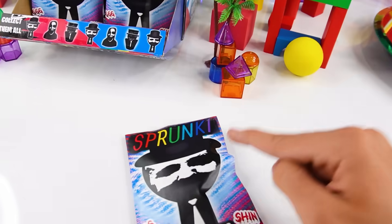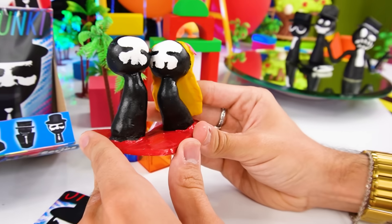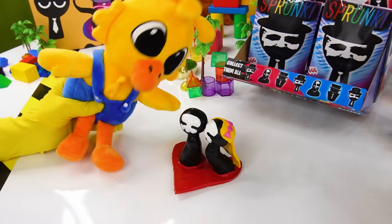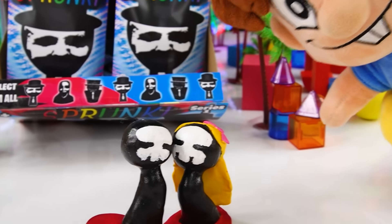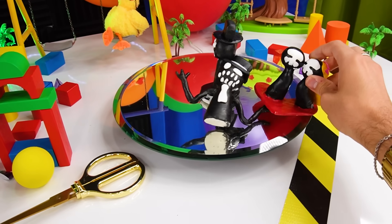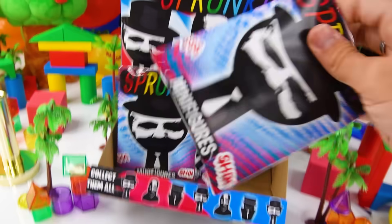Now let's go ahead and open this next bag! Inside this bag, we have Black and Black's girlfriend! Oh my ducking god, this is an amazing fifth figure! I didn't even know he had a girlfriend! They look so cute together — they look like they're meant to be! For that reason, they deserve a spot inside the collection. We are six characters strong, but we have four more to go!